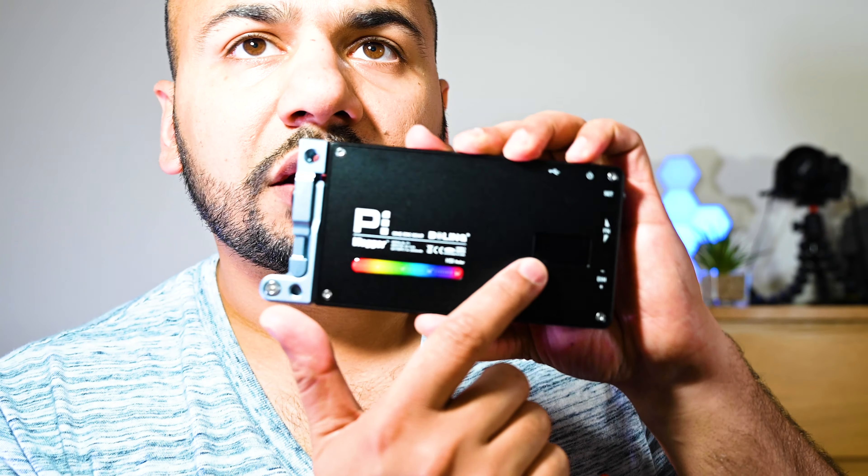Why is RGB important? RGB gives you a very nice background to work with, as you can see with this light. You can also change the saturation — within a color you can change the saturation from zero to 100. At 100 it's a very sharp-looking green, and at zero it's almost white.